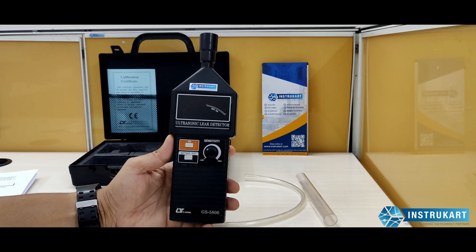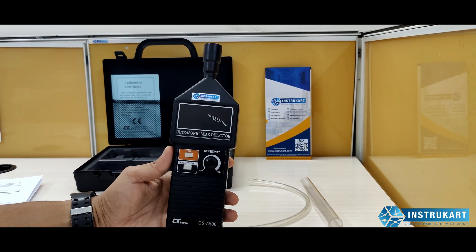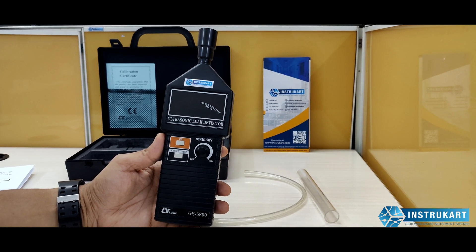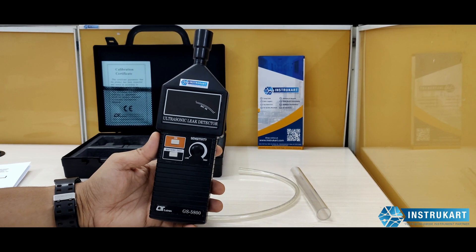This ultrasonic leak detector can be used in applications like refrigeration, air conditioning systems, heating systems, steam transfers or compressed air leaks, engine seals, electrical arcing, and to check any kind of bearing problems.